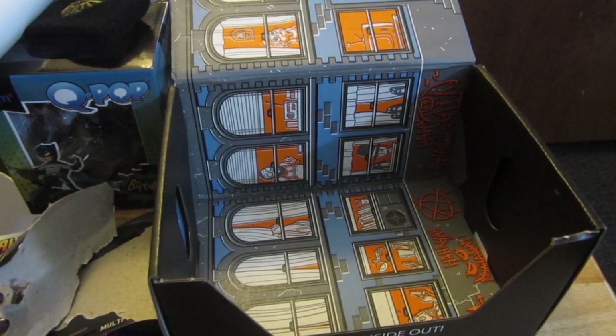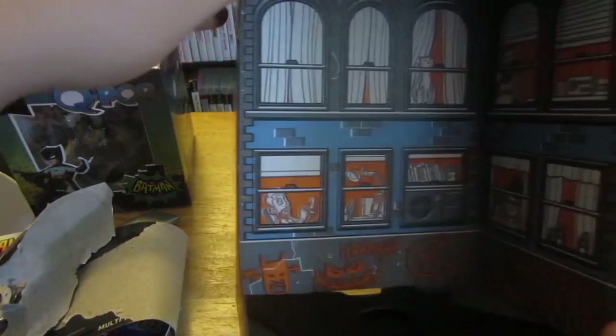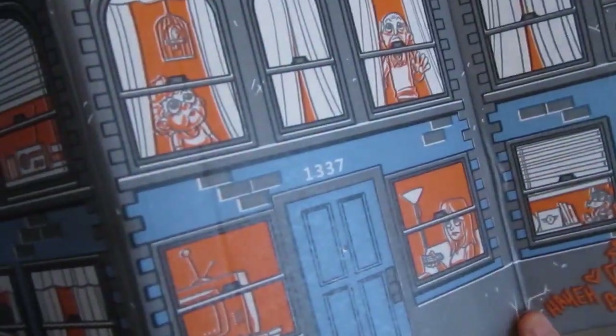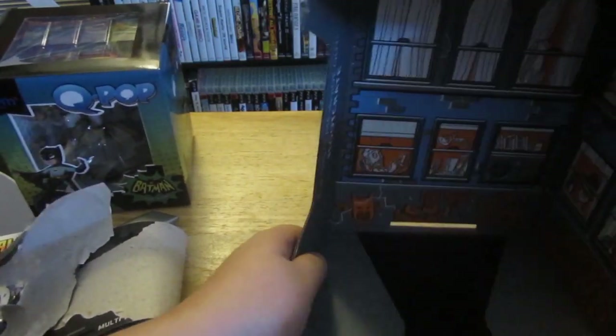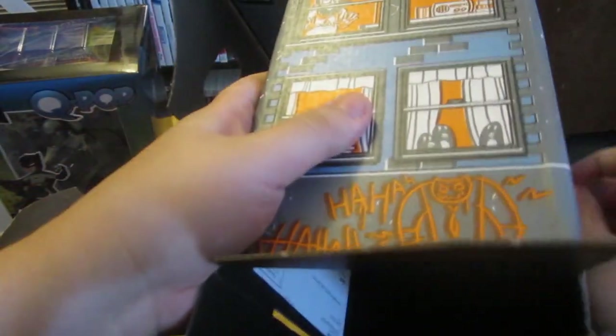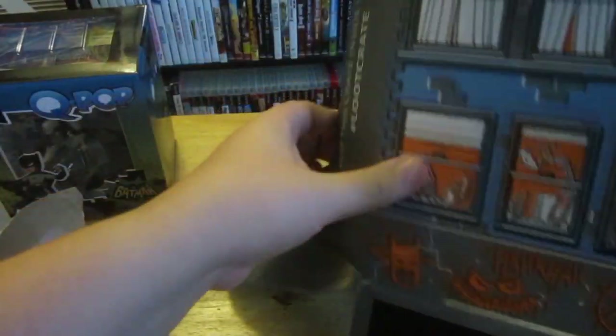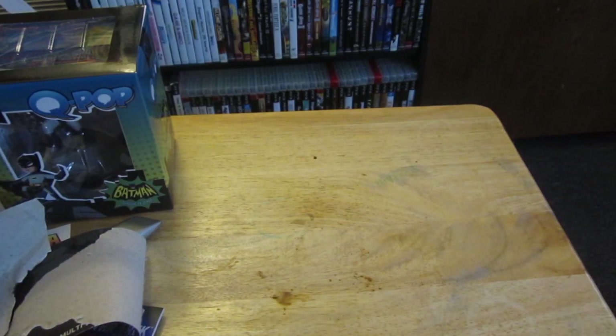But first, let's show the box real quick. It looks like an apartment complex, but you can actually pull this off and flip it inside out, so it looks like a building — and on top of course there's a roof. I'm actually going to fix that up later because I'll put everything I'm not keeping inside it.